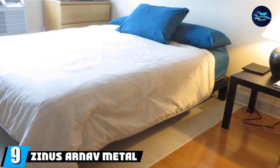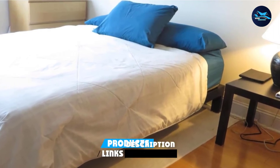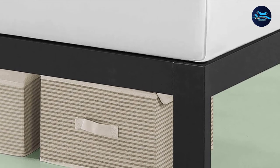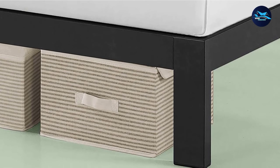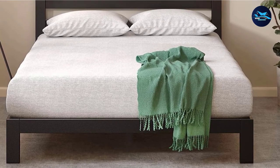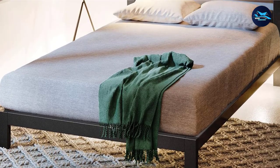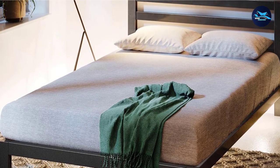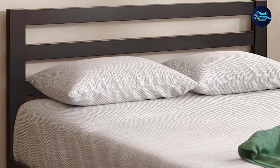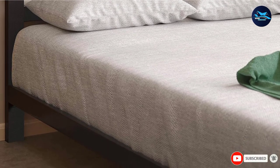At number nine, we have the Zinus Arnev Metal Platform Bed Frame, made from durable steel. The simple framework is designed to be sturdy for a good night's sleep. The four-legged foundation delivers great support and stability, and its evenly spaced bed slats mean no box spring is needed. It may also help extend your mattress life by avoiding sagging. The Zinus Arnev's black color is easy on the eyes and pairs well with any neutral or white bedding. It also comes with a simple headboard for better support and wall protection. The bed frame has received high praise online for its sturdiness and stability.